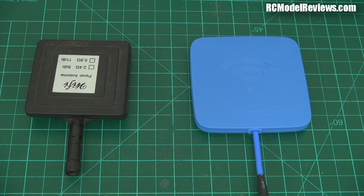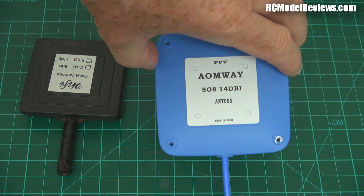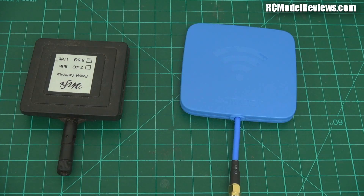G'day and welcome back to RC Model Reviews. I'm going to talk about patch antennas today because in my last video, the Aomway 14dBi patch antenna just didn't seem to work — it was worse than a piece of wet string. So I thought we'd take a look inside and see how it's made. But I'm going to show you another patch antenna first.